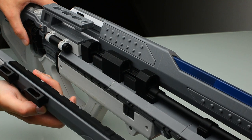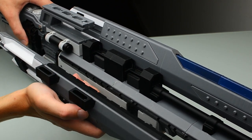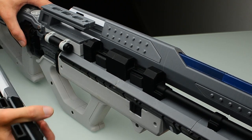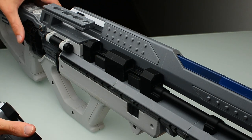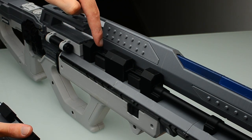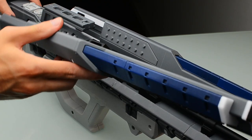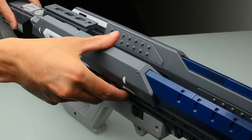Here I'm showing the assembly: one side slots onto the central main part, and then the other side. Each side has two slots, and those two slots in the top barrel go into two oval-shaped dowels in the main part, so they just slot in there. I couldn't just magnetize the top barrels on because the magnets would not be strong enough, so that's why I went with this slot system.